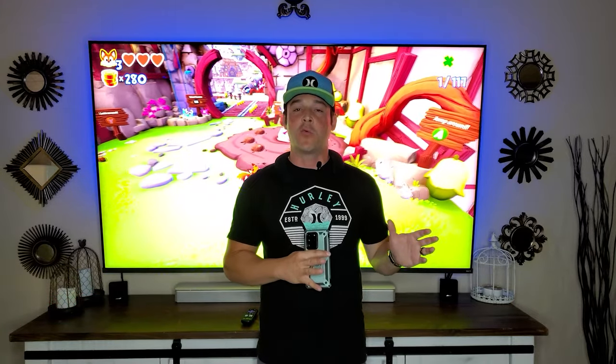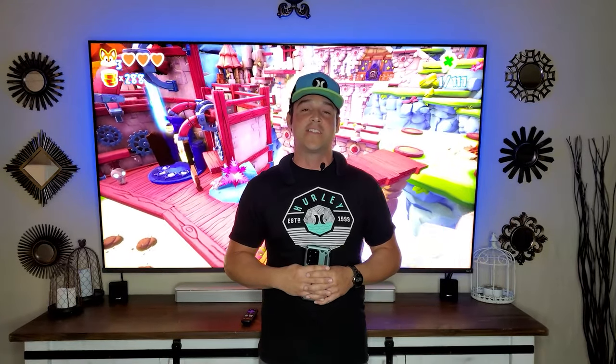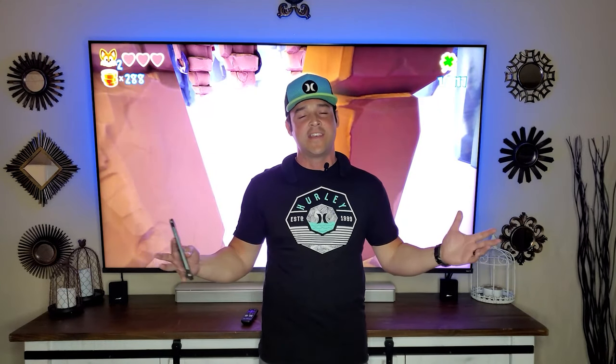If you missed part one and you want to know all the detailed specifications, I definitely recommend checking that out — I'll leave that above in the cards. But today we are going to move on to part two and I'm going to give you my honest review and my personal settings for all different kinds of content so that you can maximize your experience with this television and also make a decision whether or not you should purchase it. So let's get started.